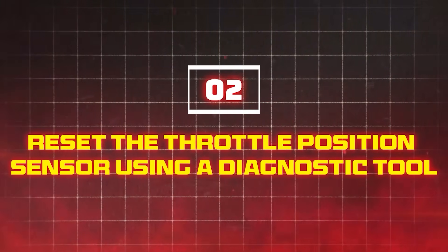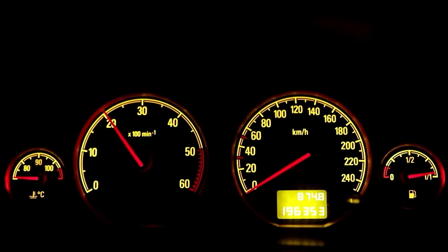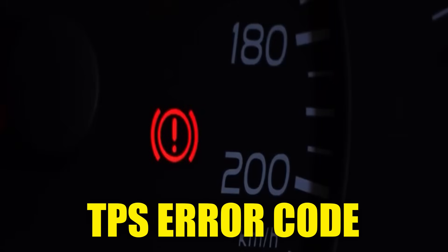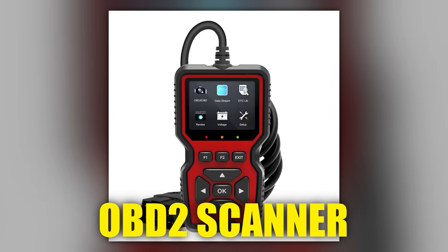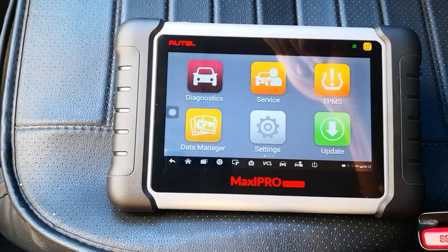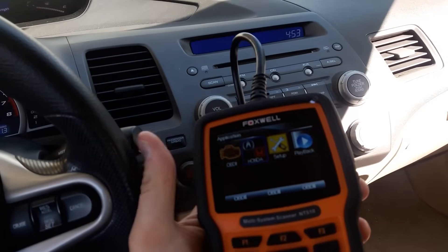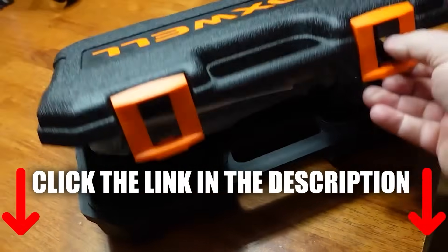Method 2: Reset the throttle position sensor using a diagnostic tool. If your car has an advanced system and it is showing a TPS error code, this method will sort it out. You're going to need an advanced OBD-2 scanner for this one. Not every scanner can reset the TPS, so make sure yours can. Otherwise, click the link in the description for the one we recommend.